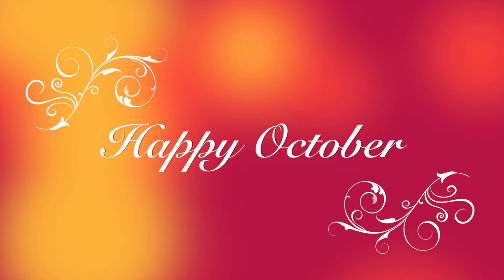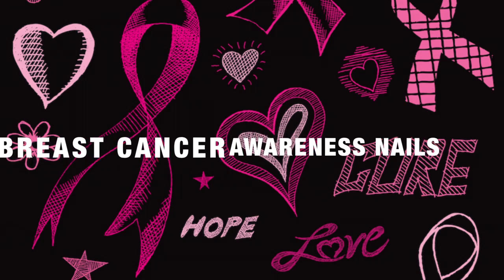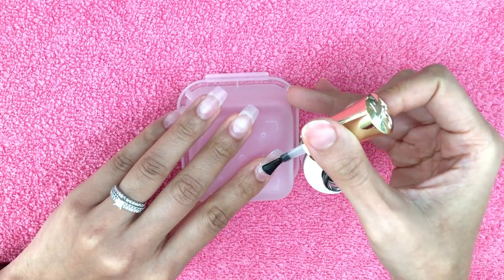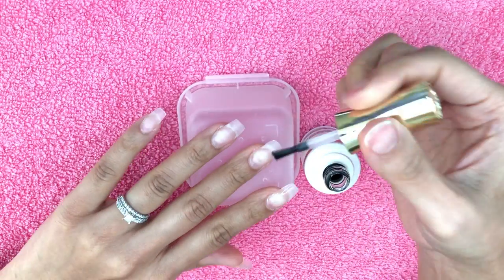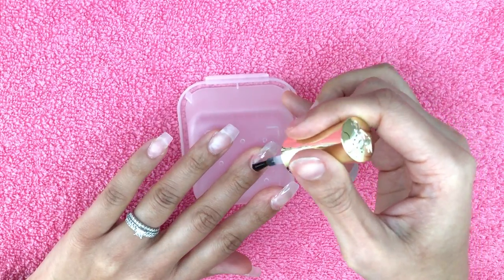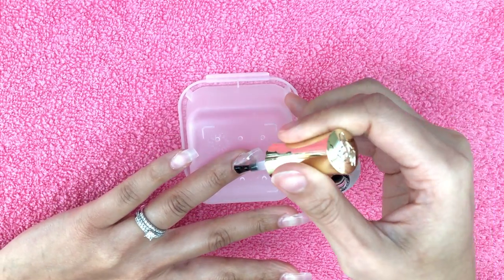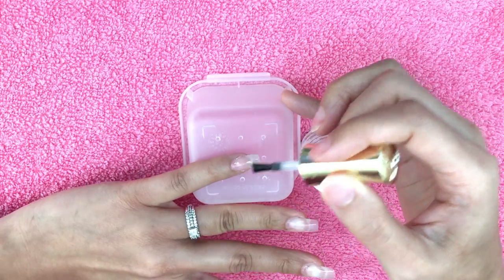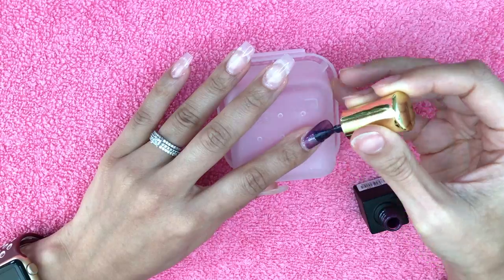Hi guys and welcome back to my channel, it's your girl Amelia G, and I have another breast cancer awareness nail video. In this video I don't really have an inspiration picture, however I had an inspiration image in my mind. In this set I'll be doing a full one-color on my nails, and I'm gonna be using my Aziri Beauty polish — they don't have a name but the color is purple.